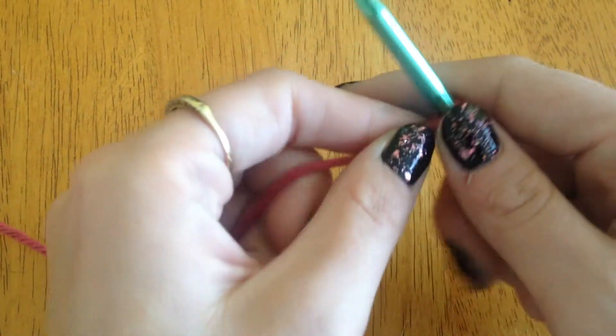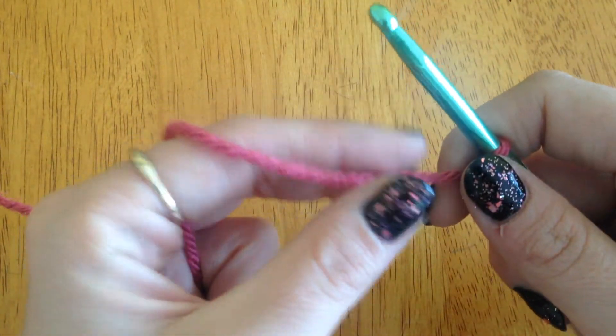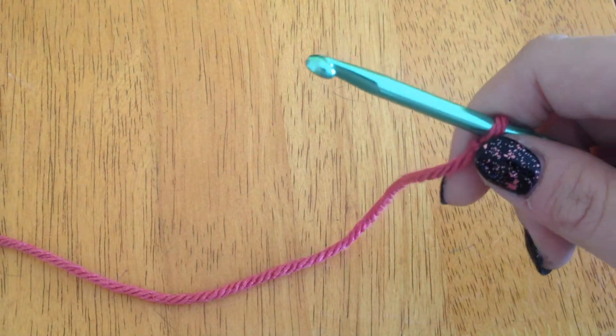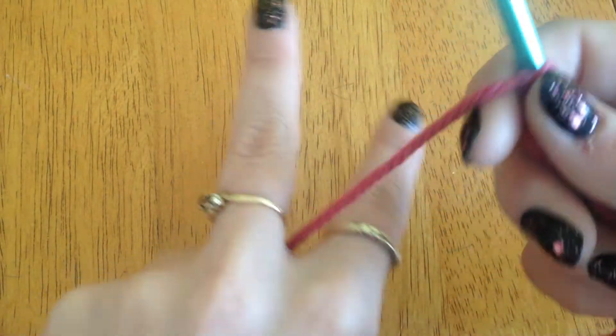The next thing you're going to want to learn is how to hold your yarn. I've seen people wrap it around their finger and they somehow enjoy that, but I can't do that. What I do personally is I hold it under those three fingers and wrap it over that one. That's just how it works for me — that's just my technique.